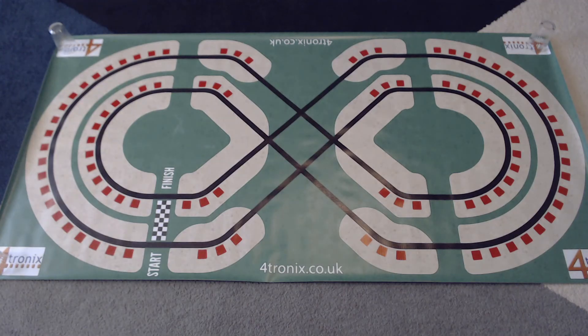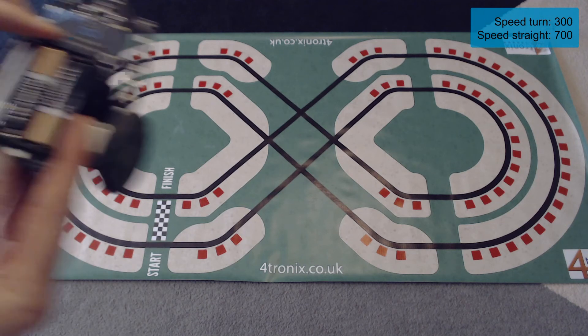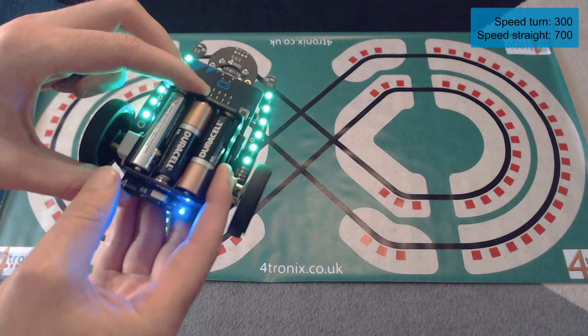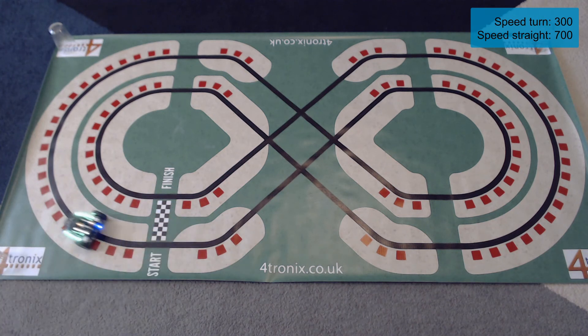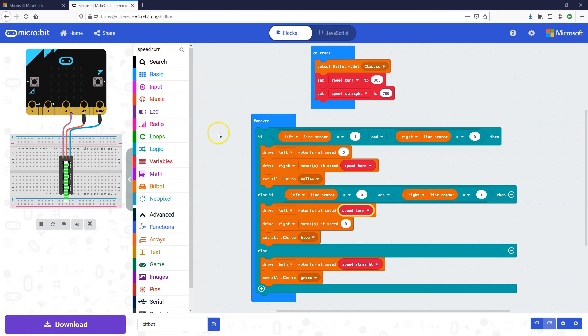Test number two — this time using different speeds for going around corners versus going straight. Starting the BitBot up and we go... it is detecting the line and turning correctly. But it didn't work on the corner again, so let's go back to the code and change our speeds.